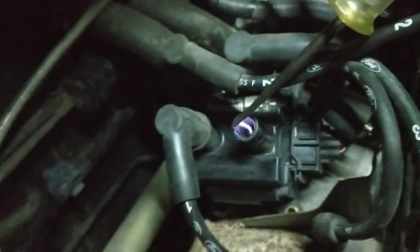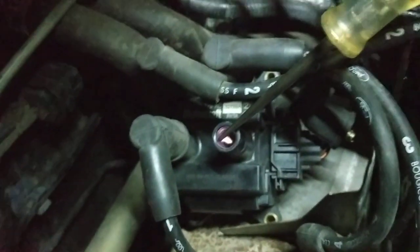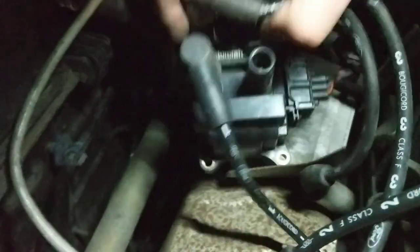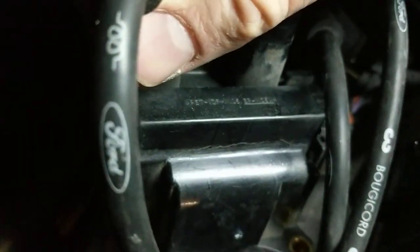Oh yeah, a coil pack with a crack in it. When we look at the coil, we've got a crack along the top. So yeah, just put a coil pack on that, I think.